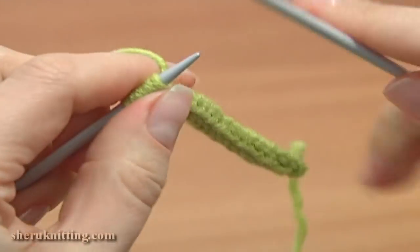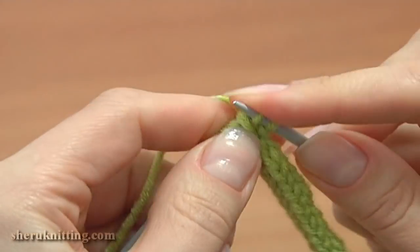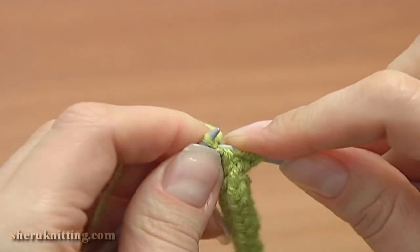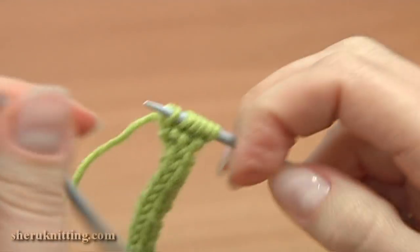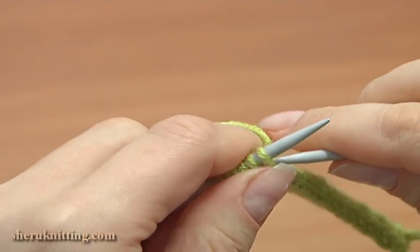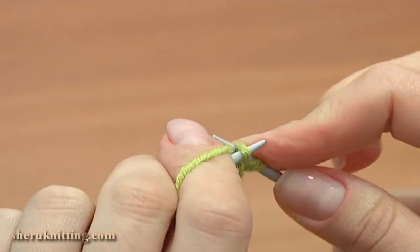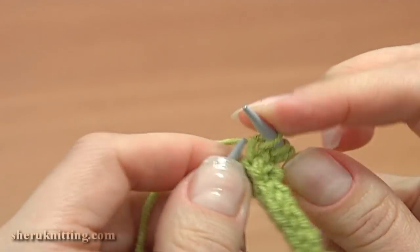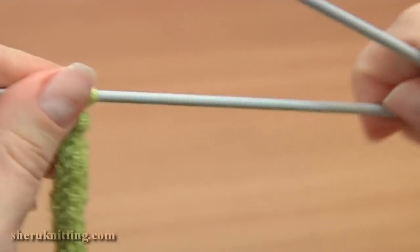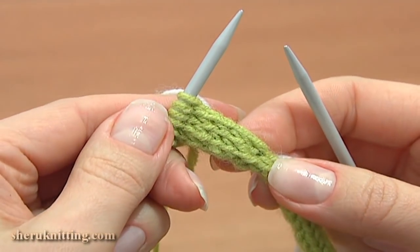Now we have 6 live stitches on the needle. To continue the cord, work the same — slide the work to the other point of the needle and knit all 6 stitches: 1, 2, 3, 4, 5, and the last one 6. It is not easy to knit into the back leg, so for your convenience you can knit normal stitches, not the twisted ones. Continue and knit 6 or 7 rows of the cord.